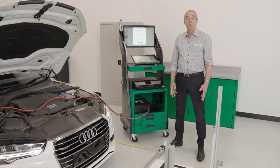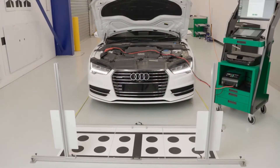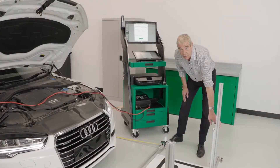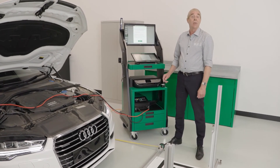So now we are satisfied. We've positioned the targets correctly, at the correct distance from the centre of the rear wheel hubs, parallel to the rear axle, and the heights are set correctly as per the Megamax instructions. We've ensured the spirit level bubble is centered, so let's continue with the calibration.